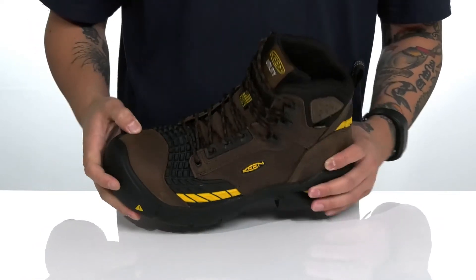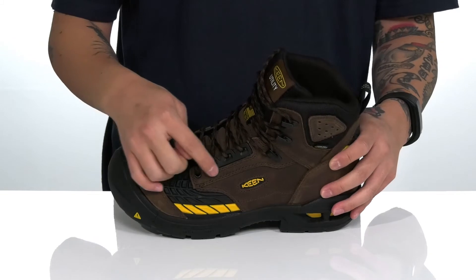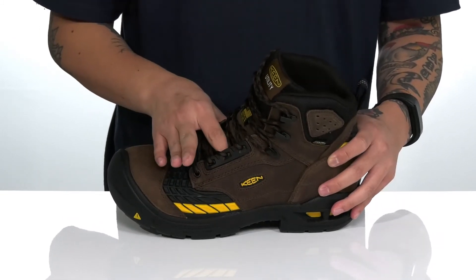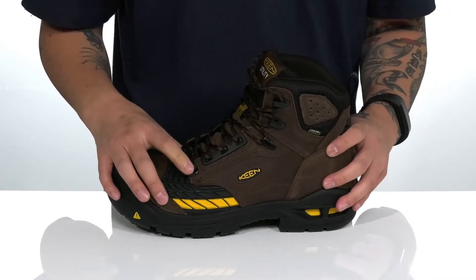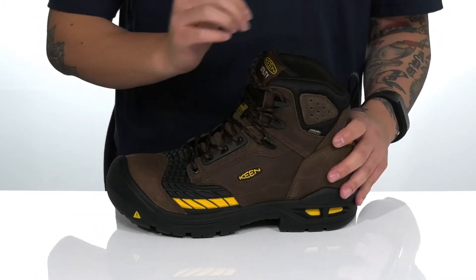It features a carbon fiber safety toe. This boot also meets electrical safety hazard standards and has a unique laser design and quick hook loops up top, providing a secure fit. Gusseting on the tongue here to keep out debris.